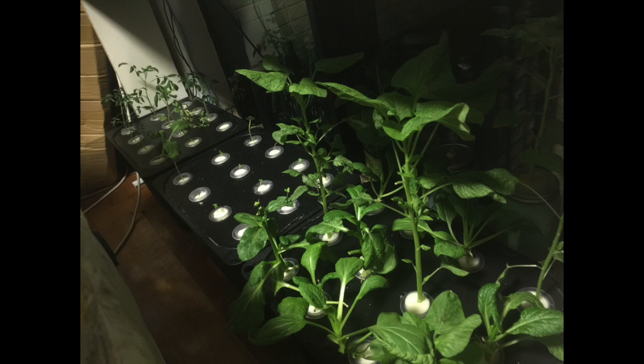Hey there, this is my garden at home. I've been planting these vegetables and they are now big enough to be harvested. So I do the harvest and then I'm going to start a new set of growth plants.